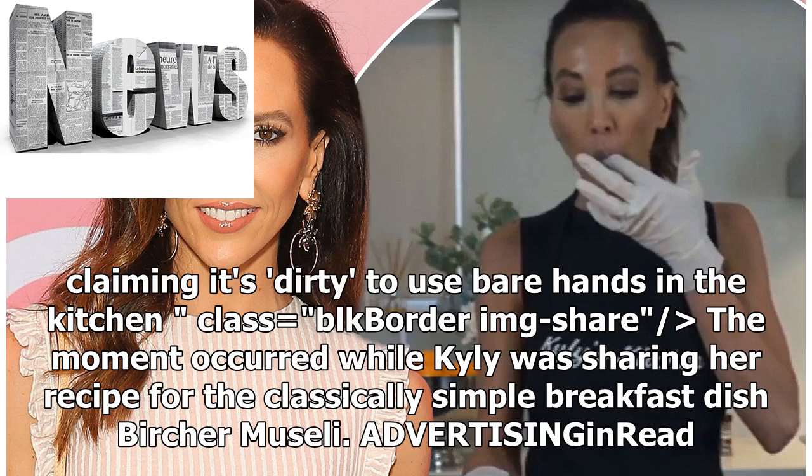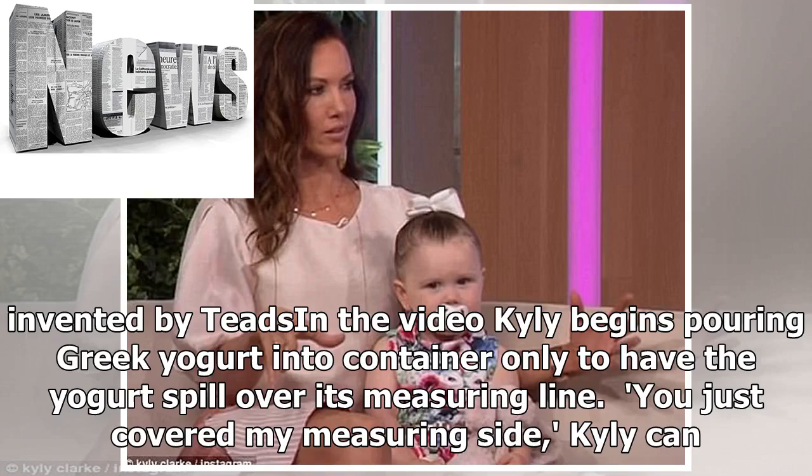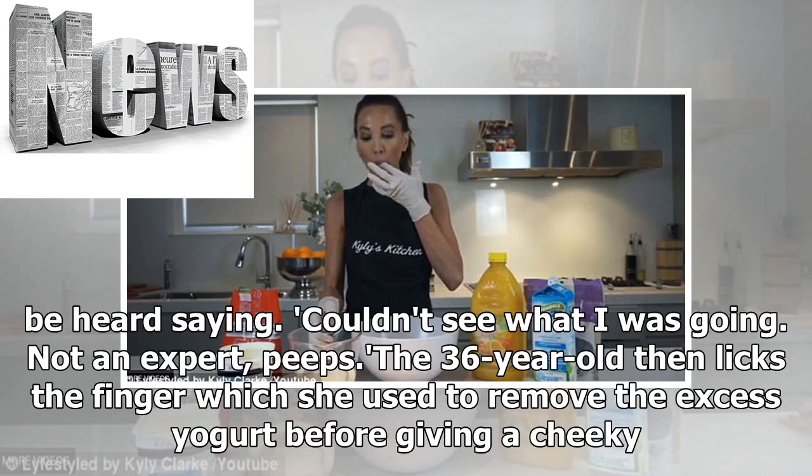In the video, Kylie begins pouring Greek yogurt into a container, only to have the yogurt spill over its measuring line. 'You just covered my measuring side,' Kylie can be heard saying. 'Couldn't see what I was going. Not an expert.' She then licks the finger which she used to remove the excess yogurt, before giving a cheeky grin to the camera.